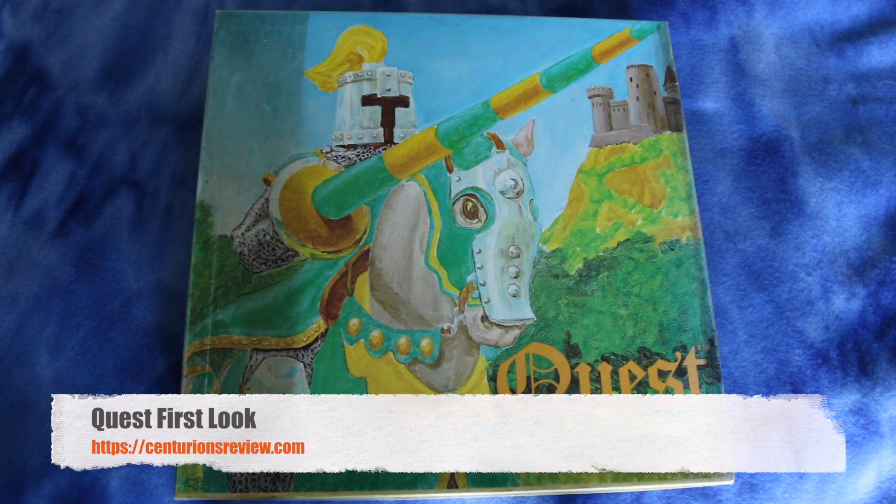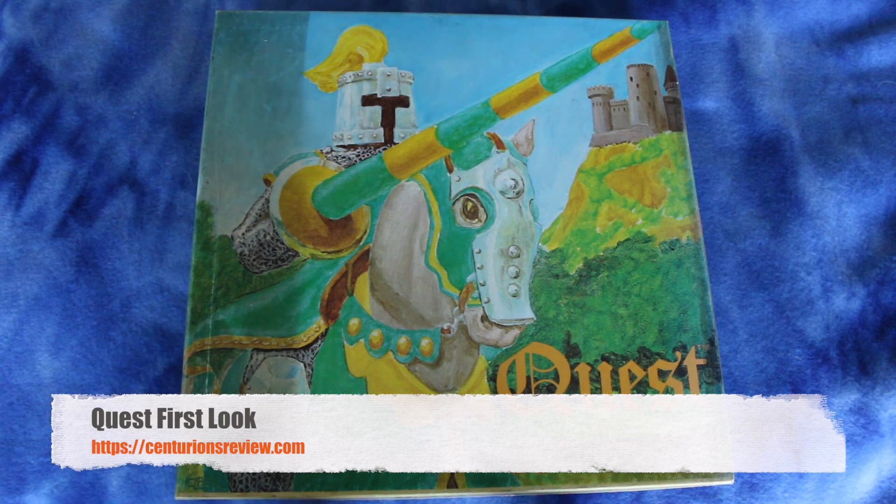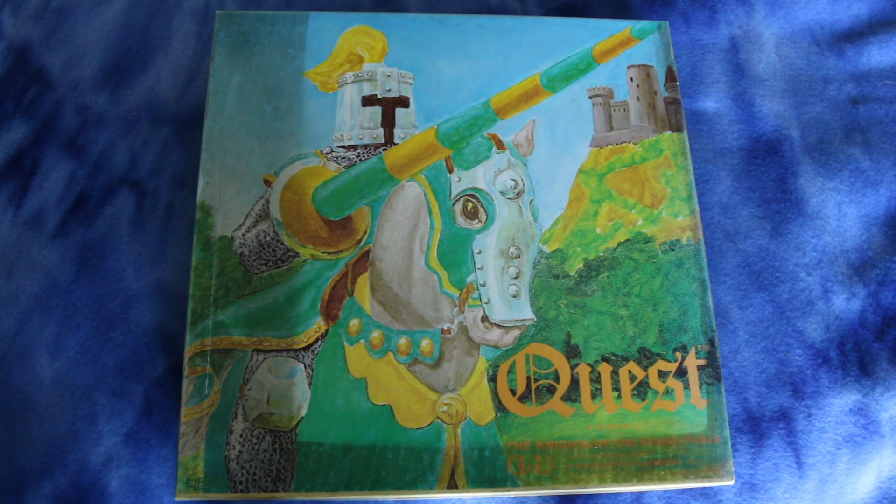Hey guys, Dave here. Welcome to Centurion's Review, the punk rock band of war game review institutions. I just got this game today from my friend. It's called Quest: The Knights of the Round Table.